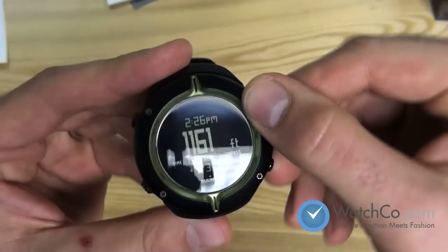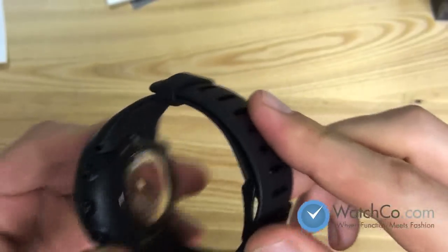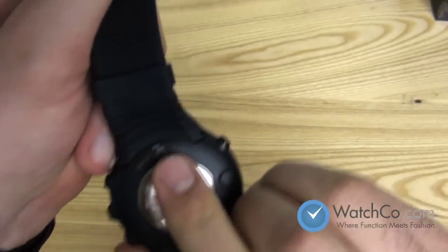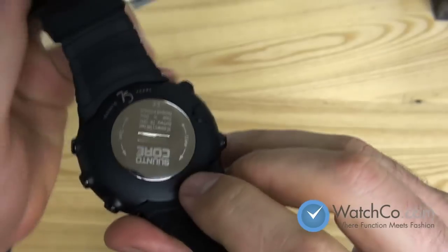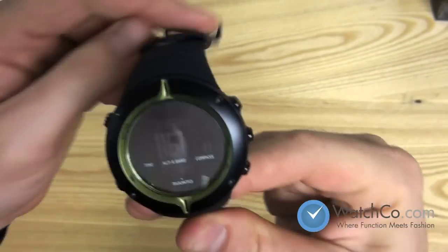The anniversary edition features a nice green exterior line, and if we open it up you'll see the 75th anniversary edition stamped right in there. It's also one of my favorite parts of the Suunto line — all of them are easily removed. Just put a coin in there and you can remove the back and swap in another battery very easily.